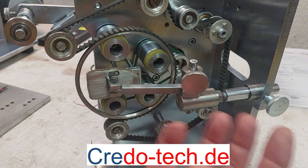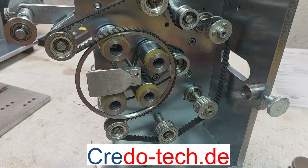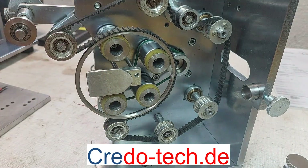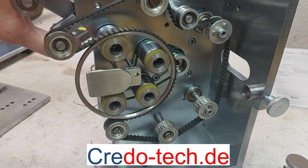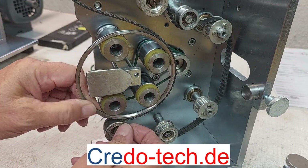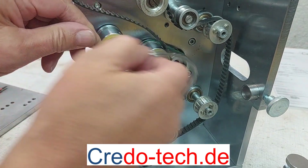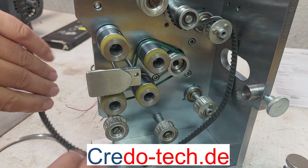In general, I can remove this part which holds a loop of the winding. Then I can loosen the screws on this side to move it a little bit up. Then I can remove the shuttle here and remove the belt here also.